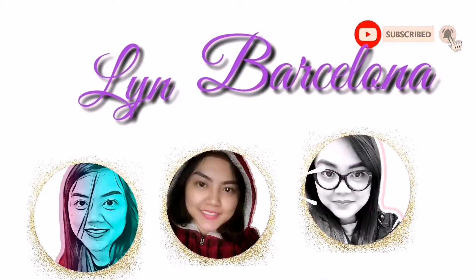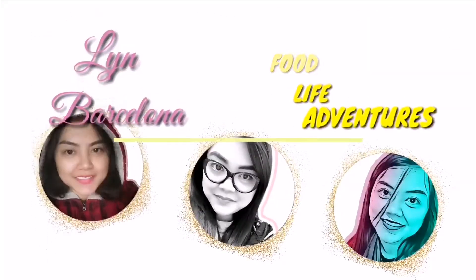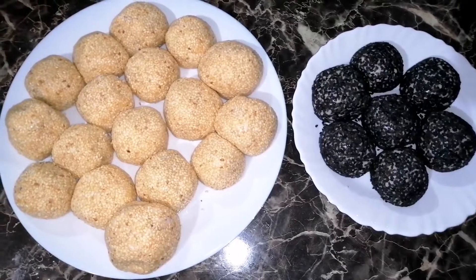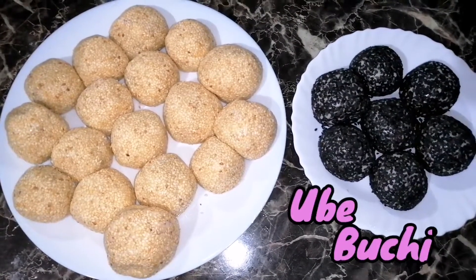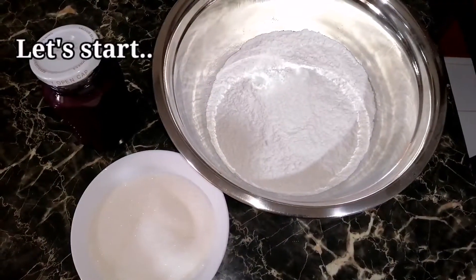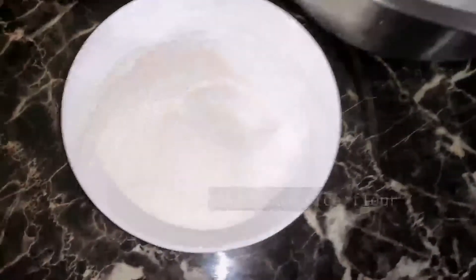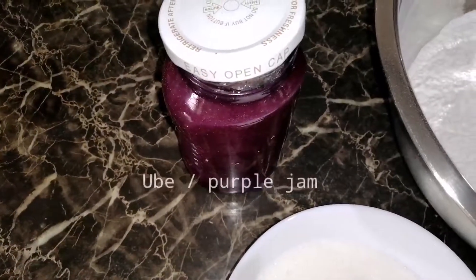Hi and welcome to my channel! So for today's video, gagawa tayo nang ube buchi. Let's start — kailangan natin ng glutinous rice flour, ng sugar, at ng ube.